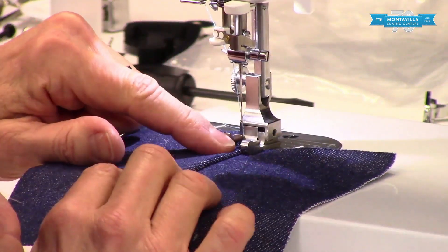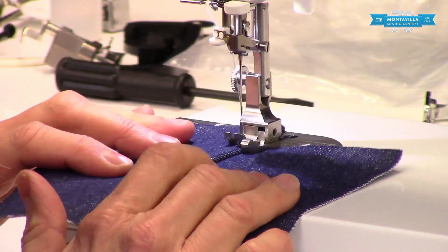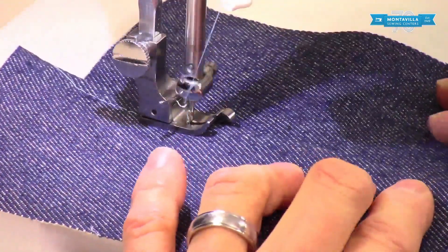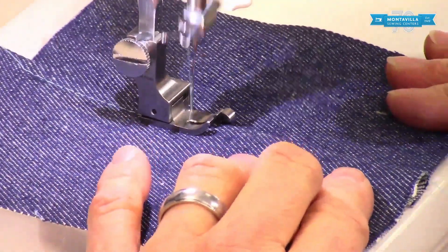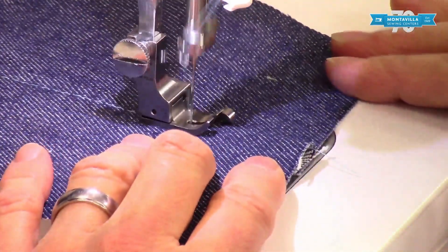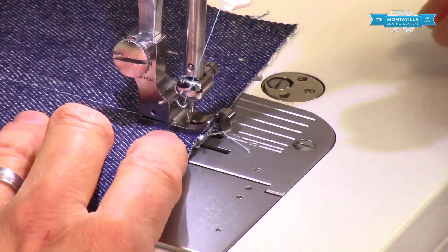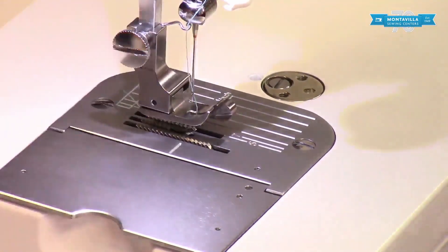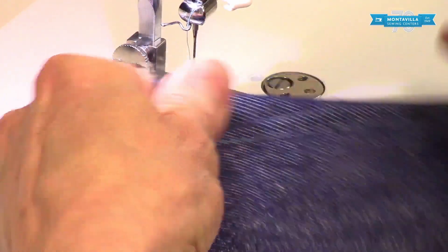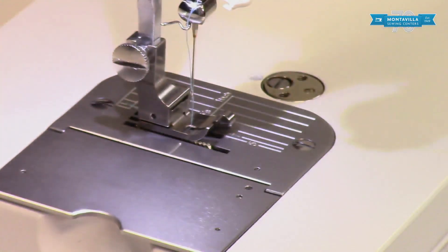As you're sewing you're going to be watching right here. I've got a longer stitch length — for topstitching you often do use a longer stitch length. I'm going slow; as you're getting used to your machine it's better to have a slower stitch speed. And there is our nicely topstitched seam using the compensating foot.